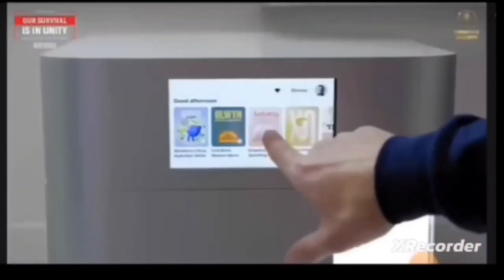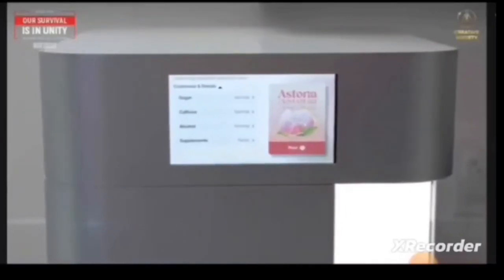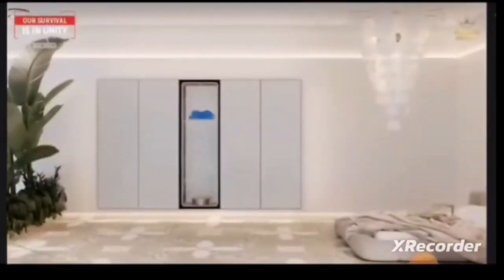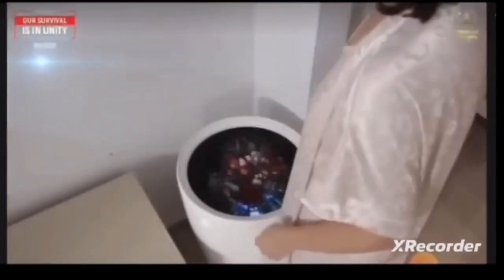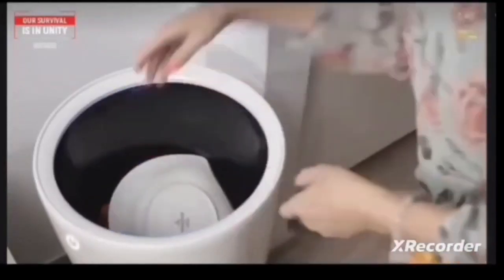Information about an object will be received by scanning the desired object and uploaded into the replicator. A similar principle has already been implemented in beverage molecular printing technology — any beverage is printed directly from molecules. The main thing is to have the appropriate amount of particles from which the object we need will be materialized. To do this, we need a utilizer.